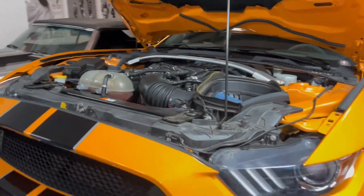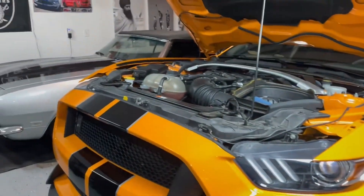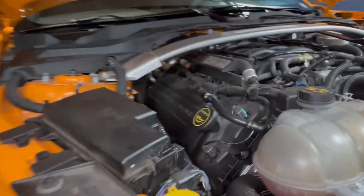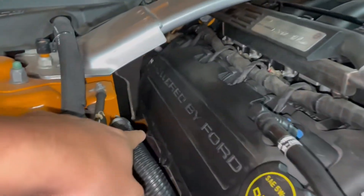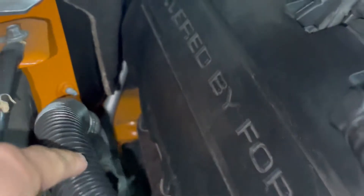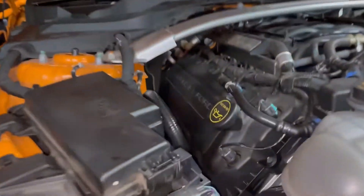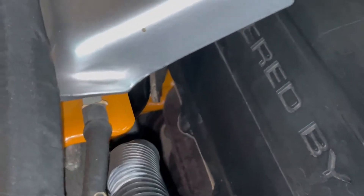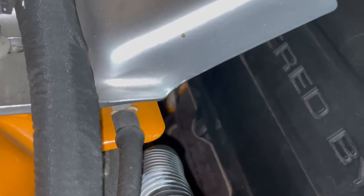First step is to get the downpipes off. On this car, the two bolts are up here and the way you want to do it is by fitting a really long extension all the way down there. There are two bolts for the top of these right over there, and since the catalytic converter is so big, that's literally the best — and only — way to reach it.